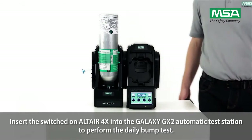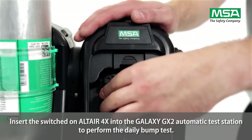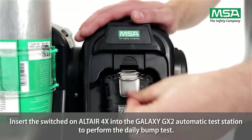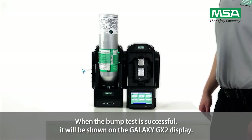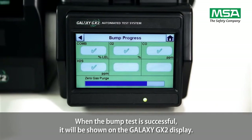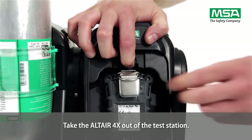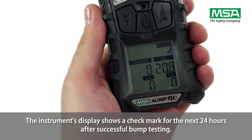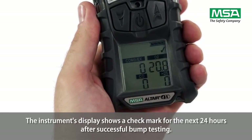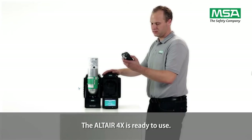Insert the switched-on Altair 4X into the Galaxy GX2 automatic test station to perform the daily bump test. Normally, it will take approximately 40 seconds. When the bump test is successful, it will be shown on the Galaxy GX2 display. Take the Altair 4X out of the test station. The instrument's display shows a check mark for the next 24 hours after successful bump testing. The Altair 4X is ready to use.